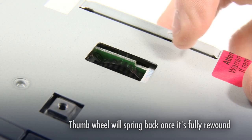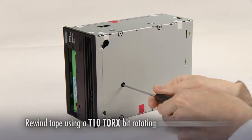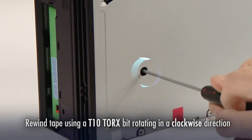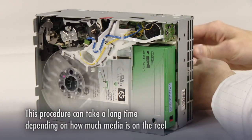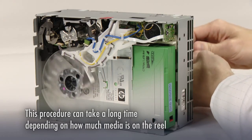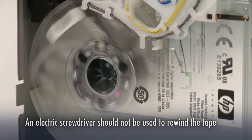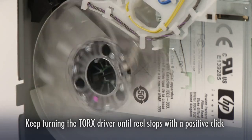Once the thumb wheel is fully rewound, it will spring back by itself. With the parking mechanism now set, you can begin to rewind the tape. To do this, insert a T10 Torx bit into the hole and rotate in a clockwise direction. This process can take a while depending on how much media is on the back reel of the drive, but this is an important step if the drive is to be returned to full working order. An electric screwdriver should not be used to rewind the tape as the speed is too high. Keep turning the Torx driver until the reel stops with a positive click.